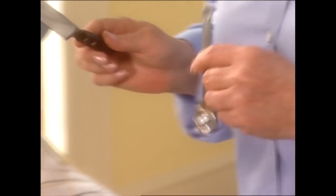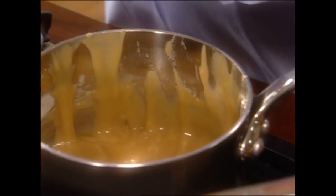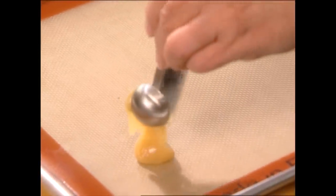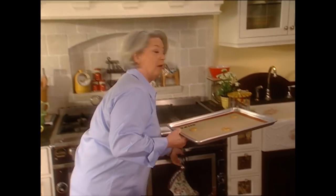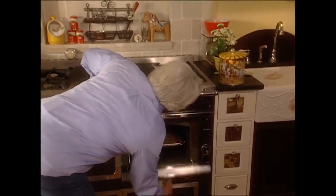To scoop our batter onto the cookie sheet, I'm going to use a one teaspoon measuring spoon and a small offset spatula. This is going to spread — I know it doesn't look like much batter, but you're going to be amazed at how big this cookie gets. We're not going to do but three at a time because they'll get crisp and hard and we won't be able to roll them. We're going to put this into a 350 degree oven and bake for about eight to eight and a half minutes. You'll really have to watch these because your oven may vary, but eight and a half minutes is just about perfect.